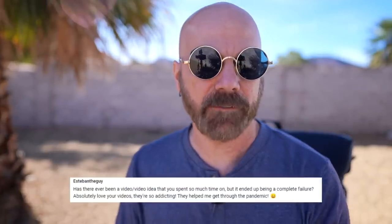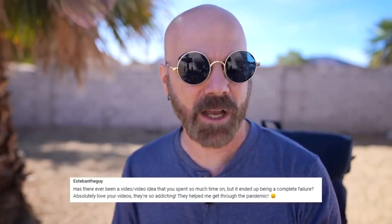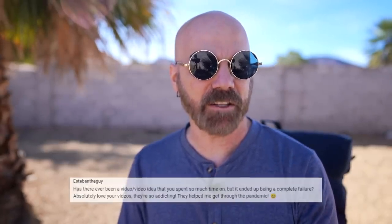This person asks, has there ever been a video idea that I spent so much time on but it ended up being a complete failure? Yes — I did a blender video where I probably spent $300 on three different blenders, got pretty far in, and realized I didn't like the results, so I trashed it. Then something that wasn't my fault: I recently spent weeks working on a portable AC unit review, was very close to finishing, and then the manufacturer sent an email saying the product was recalled because it was a hazard. So I didn't post that video — I wasted two weeks on that one.